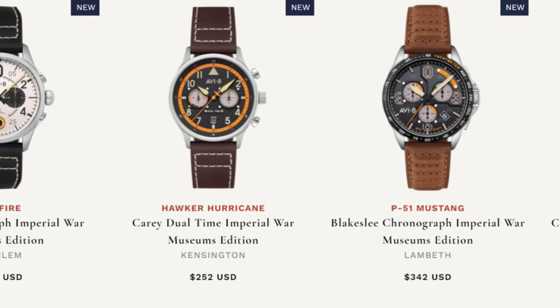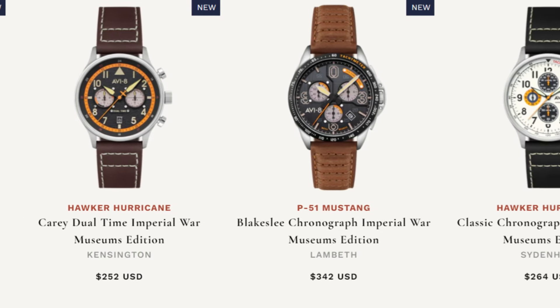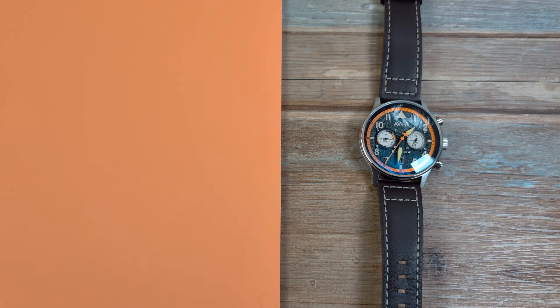There are four variations. They all have extraordinarily long names. They all have a very different aesthetic, but they still look like pilot watches of course, with different color schemes and different names.